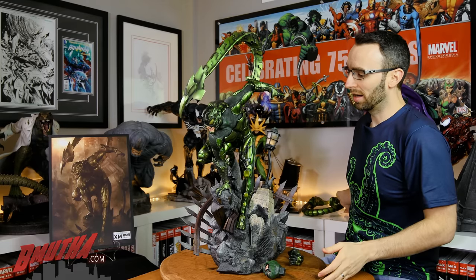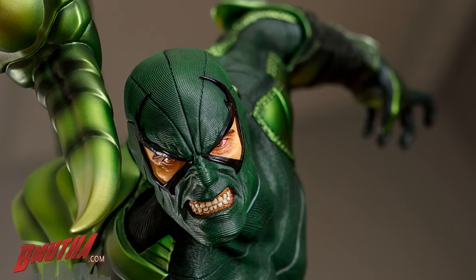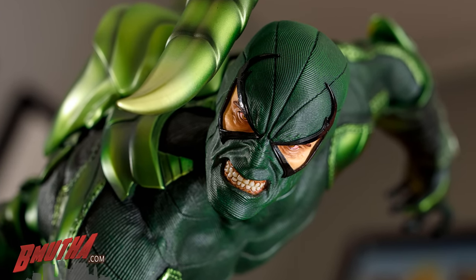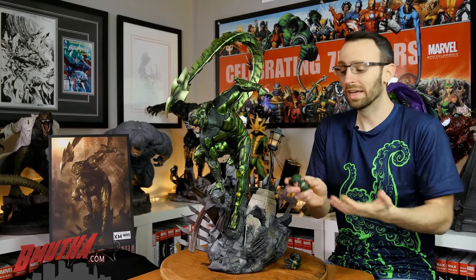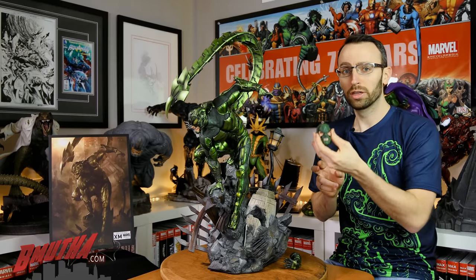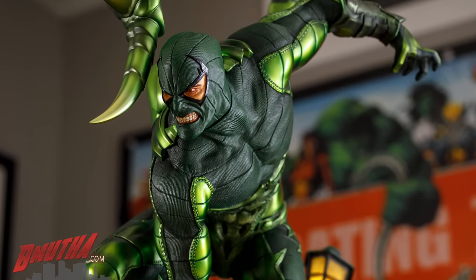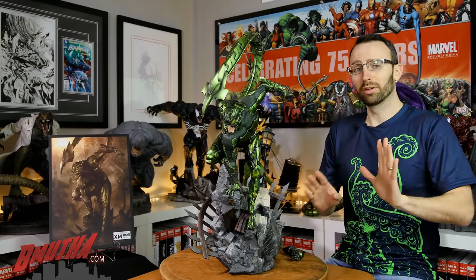There are so many details I can't get to them all, but for me the real standout on this statue is the classic portrait. I couldn't picture it looking any better. You've got the teeth gritting, the bloodshot eyes, the overall head shape, the black pattern around the eye opening in the mask. What's really cool is that the mask continues around onto his lips — that's a nod to those classic comics. It's a very subtle detail, but it just makes this head that much better. This portrait is so awesome. I couldn't change anything about it to make it better — it's perfect. Caleb, you did an amazing job on this statue.